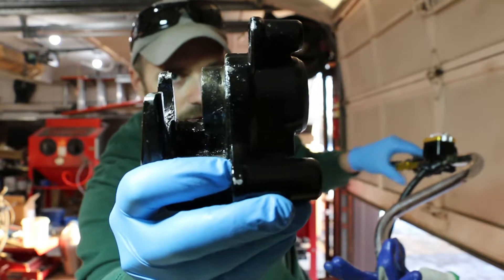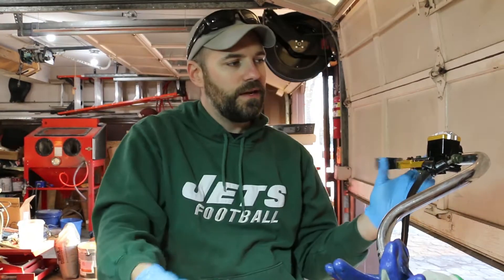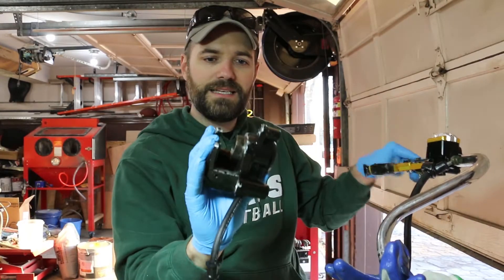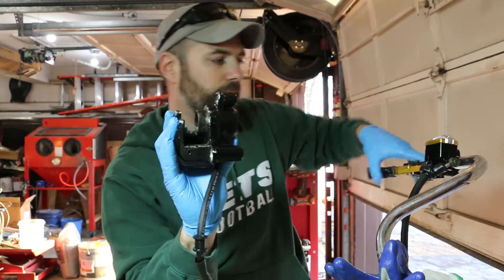I'll just keep going with it, try and get it out as far as I can. So once I get this, I can clean it out, get all that corrosion. Now as I'm doing this, I've got to make sure to check the brake fluid in the reservoir here and just make sure I have plenty, because as this compresses, all that fluid is going to start pooling up into this little pocket here behind the piston.